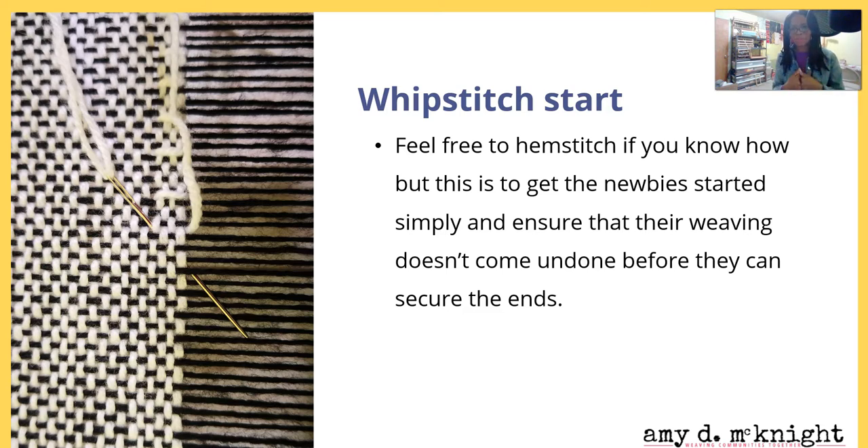When I first got started and first started learning about hem stitching, I couldn't get it right. I would take so much time trying to get it right, get confused, feel frustrated because my hem stitching just was not looking the way I wanted it to. So whip stitching works, and it ensures that your weaving does not come undone before you can secure the ends. If you're new, you will learn to hem stitch and get better with practice, but until then I give you permission to whip stitch the beginnings and ends to secure your weaving.